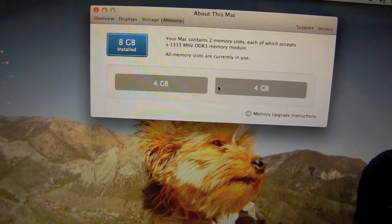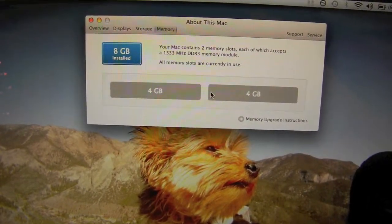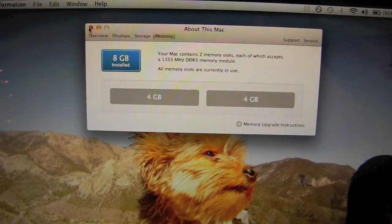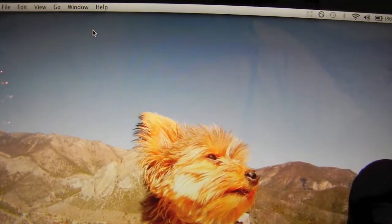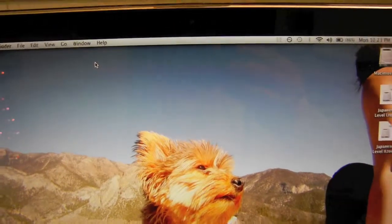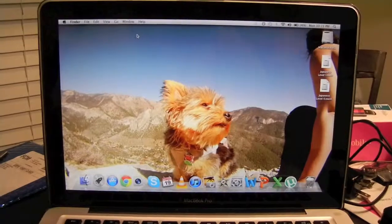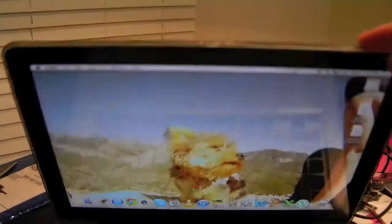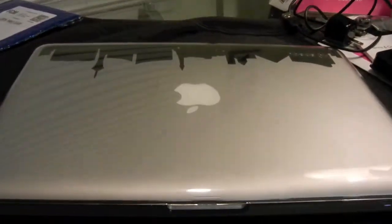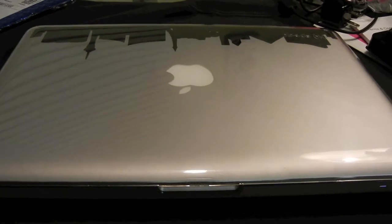This means that the installation went smooth, it worked, and it is working perfectly as expected. I work with a MacBook Pro 13-inch with 8 gigs and it does make a difference, especially for the kind of work that I do. I hope that helped you guys with installing the memory, and I hope you stick around for some more videos and other reviews. Take care!